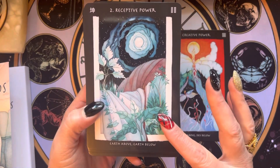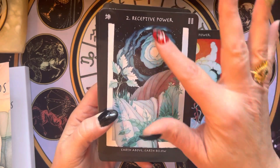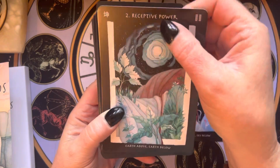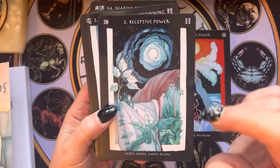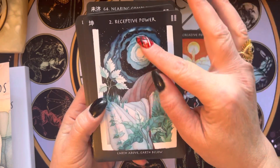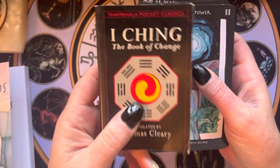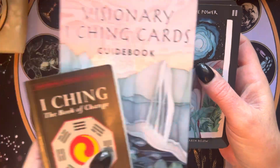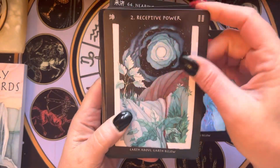I think these images — it's not my normal aesthetic, but I do think they're very evocative and match up really well with these titles and keywords. I will show you a comparison with the I Ching Book of Changes compared to some of the meanings in here, or at least one.